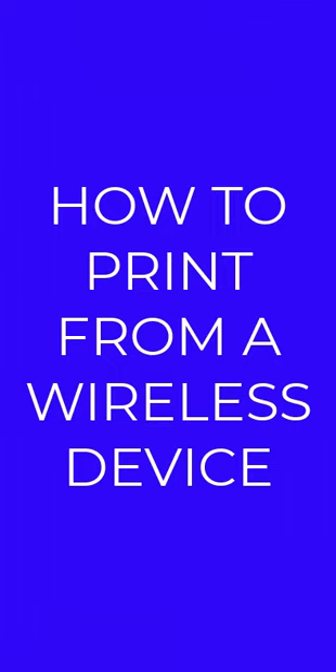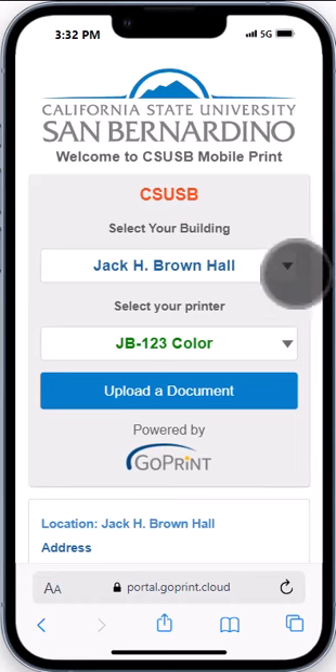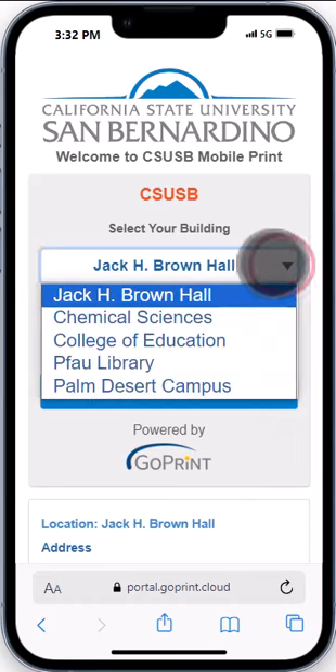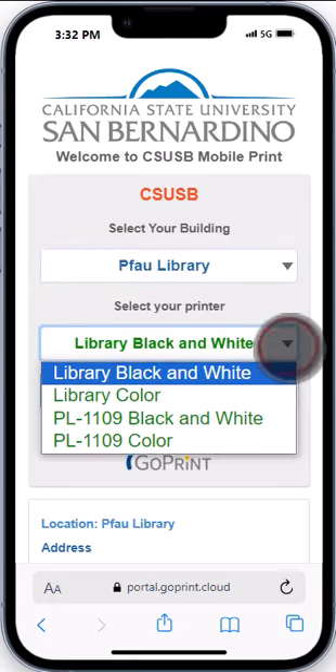How to print from a wireless device. Begin at the MobilePrint website. Choose the correct building, file library, and then choose the correct printer, either library black and white or library color.